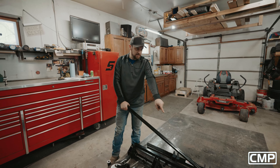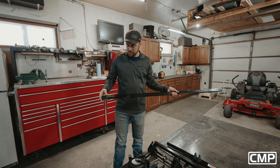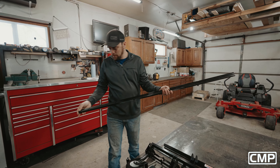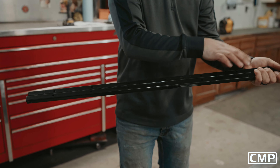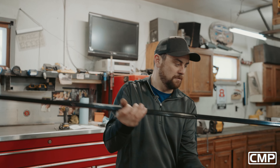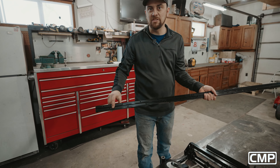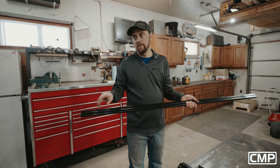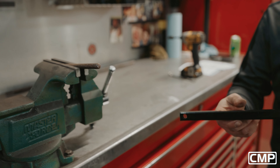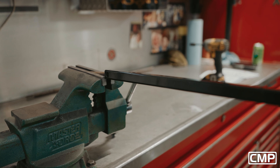The first step is to put our tines on the tine bar. One thing I'd like to point out is these tine bars are drilled offset. If I spin this one around you'll see all the holes line up — we don't want that because we want the tines to be staggered. So if you flip one of the bars 180 degrees, the tines will be staggered. I just put a piece of threaded rod or a bolt in the vise to make life a little easier, and now that tine bar will hang there.